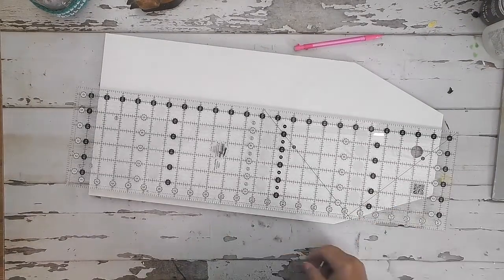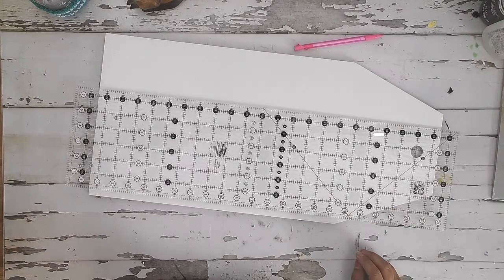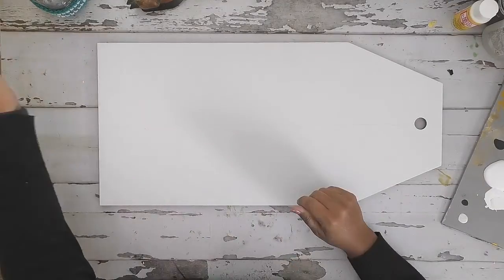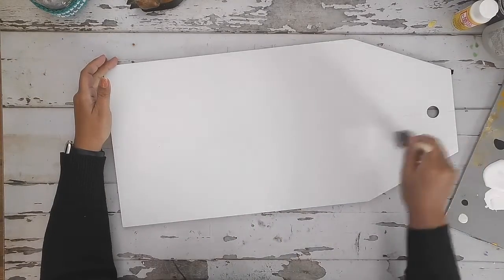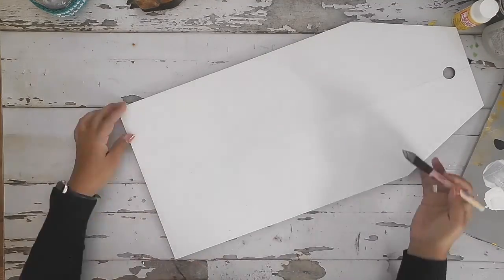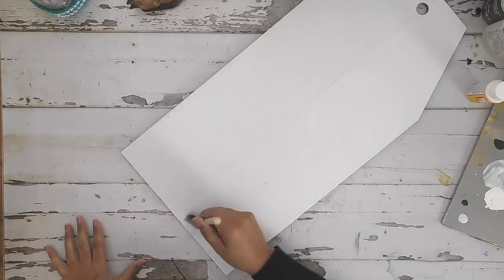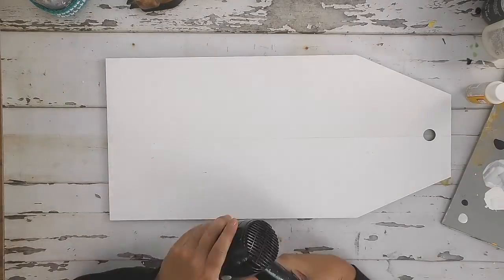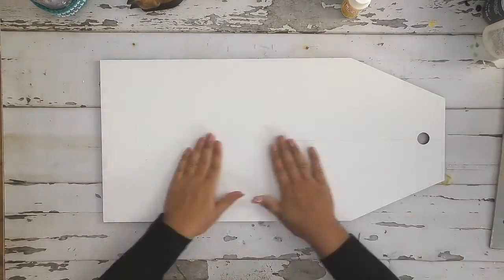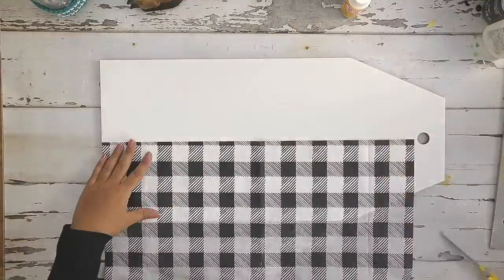Hey there crafty friends! I am creating a large door tag using some tissue paper today — something a little different. I am applying Mod Podge to half of my tag, that's where I want my tissue paper to be, so I'm applying a generous amount of Mod Podge there and then drawing that Mod Podge across.